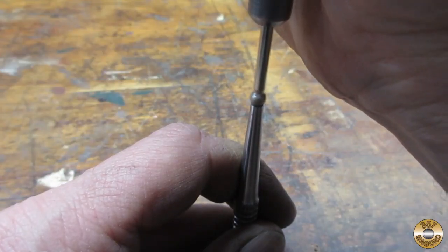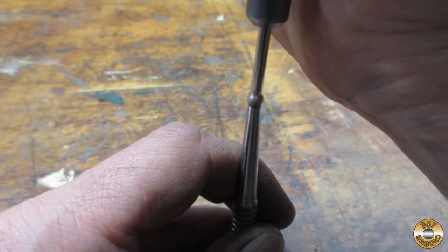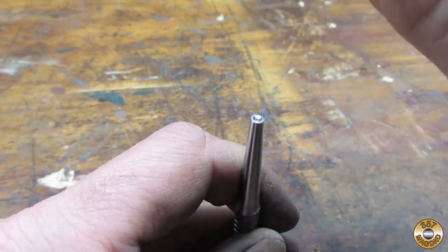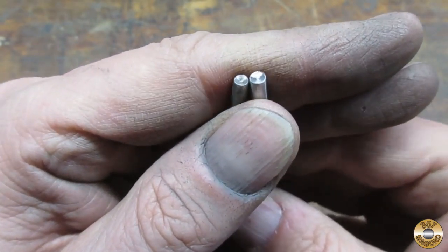I thought I'd try regrinding the conical points on a couple of these. I used an abrasive coated spherical bit. The one on the left is a factory nail set tip and the one on the right is my regrind — not too bad.